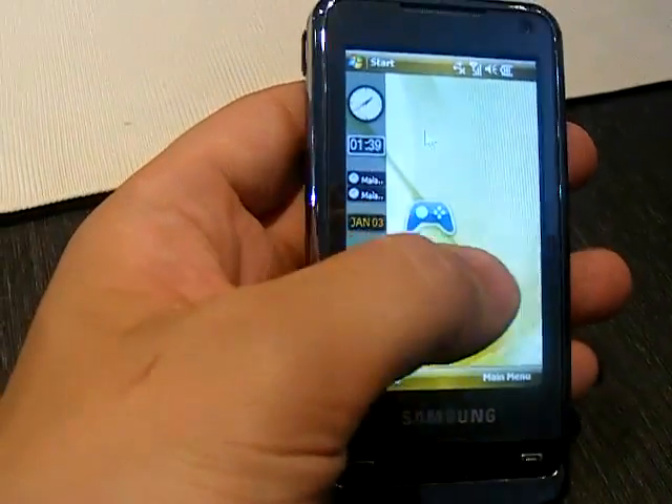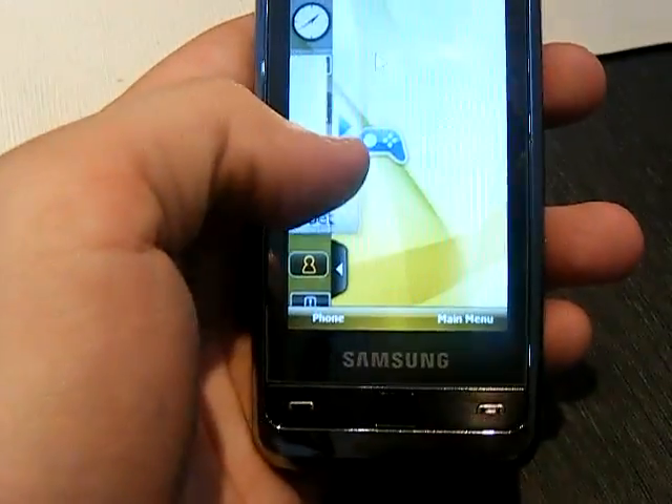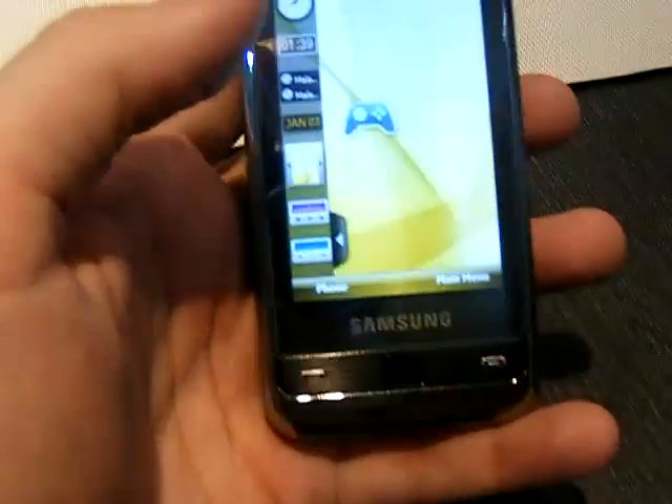So it works like this. There's a host of widgets on the left-hand side which you can drag out to the home screen and open them. Then when you're done, you can drag them back and put them away.